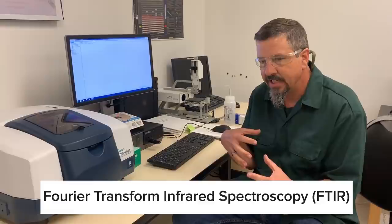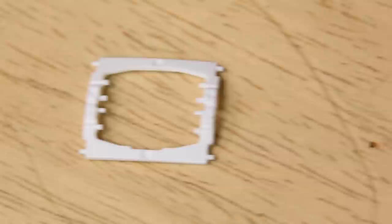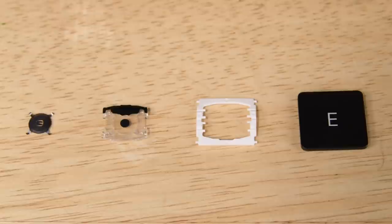Several layers make up the butterfly key and we know one or more of them may have changed. Topping it off is the key cap, and below that is the butterfly mechanism that controls the key's motion. Below that we have the dome switch cover supporting a flexible membrane that moves with the key, and then we get to the main character of the assembly — the metal dome switch. One or more of these layers may have been altered, and hopefully the FTIR scans can tell us what's changed within the dome switch cover.